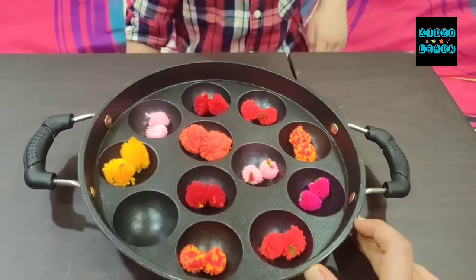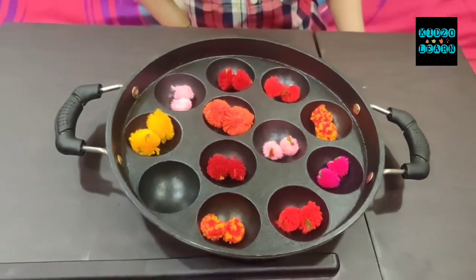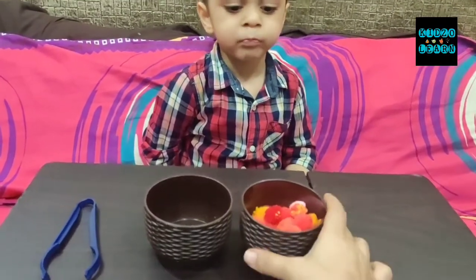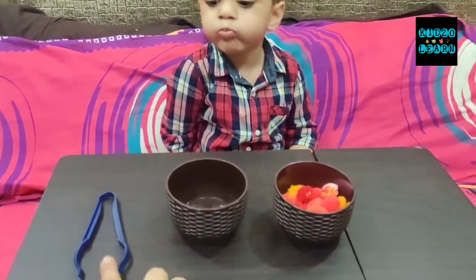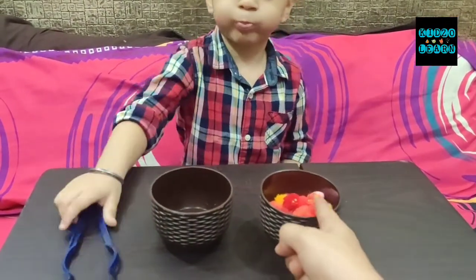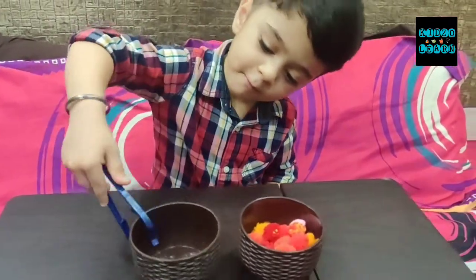Finally, Manan had completed making similar pairs. Very nice! Now, the next pom-pom activity — mama has two bowls, one with pom-poms and one empty bowl, and you have a pair of tongs. What you have to do using tongs, Manan, is transfer the pom-poms from this bowl to the other bowl. It's very simple and interesting. Do you understand?